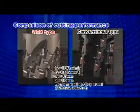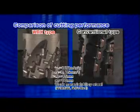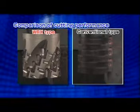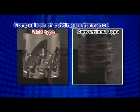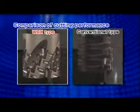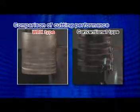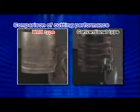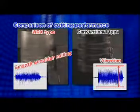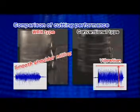Here is the comparison of cutting sound and vibration during a large depth shouldering operation. The WRX type receives considerably low cutting forces and less vibration owing to the optimum layout of the inserts.